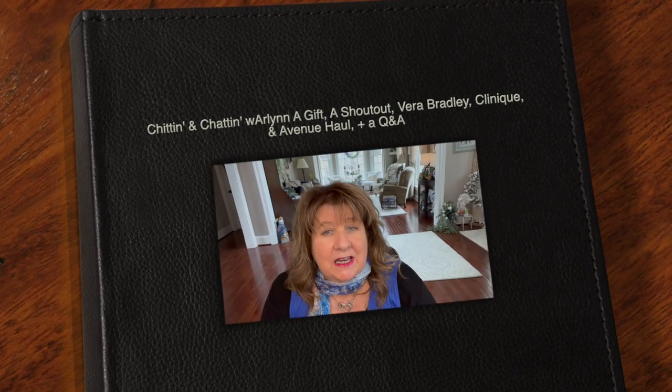Hi everyone, Arlen here. Welcome back to my Country Craft Corner. How in the world are you guys doing today? I was bound and determined to get a video in the can for you guys this week.